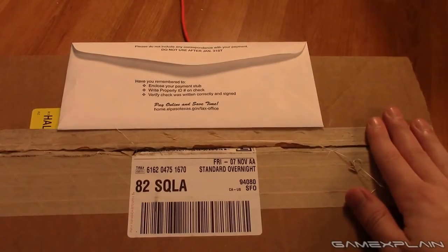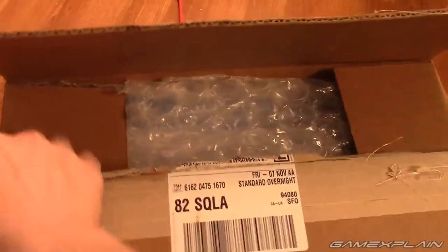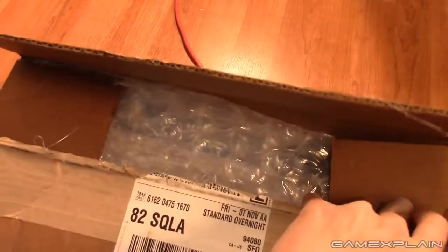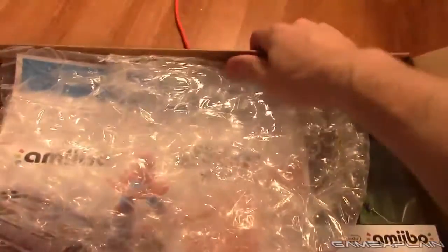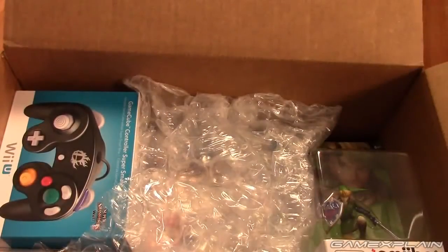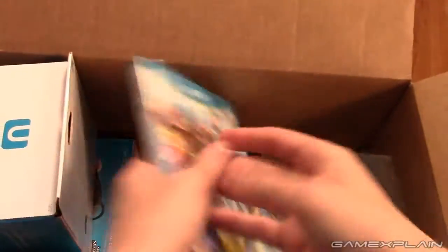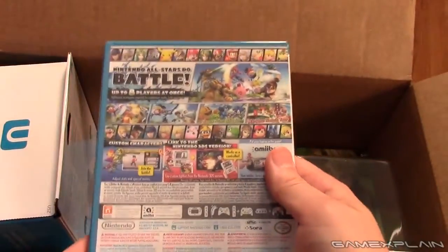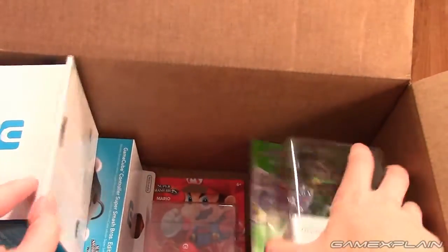What's this? A box — let's see what's inside. After getting the tape open, we find bubble wrap. More importantly, this is what we want: Super Smash Brothers Wii U. There it is. Isn't it glorious?